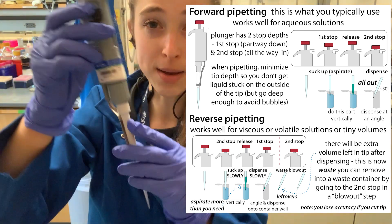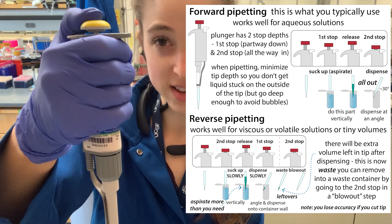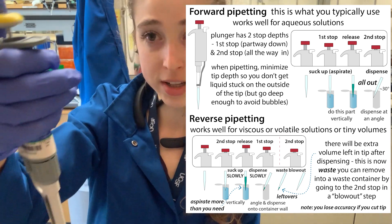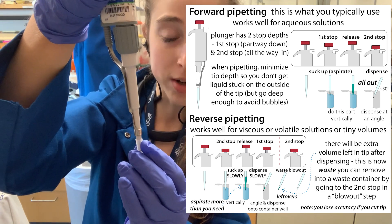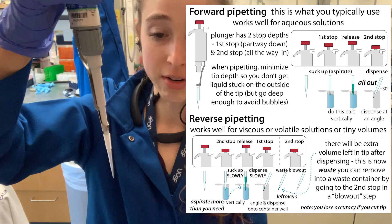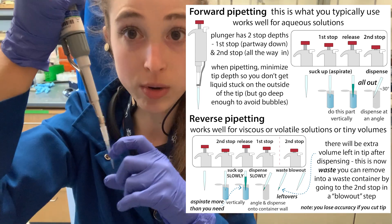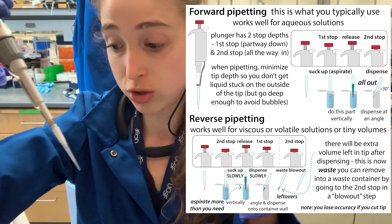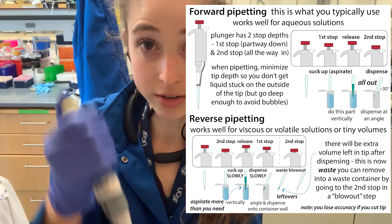Basically, when you have a micro-pipettor like this, the plunger has two stops. It has this first stop, which is partway down, and then you can push it even further to the second stop. Normally, when you're doing forward pipetting, you go down to the first stop, go into your liquid, pull the liquid up while you're still in the liquid — that's called aspirating. Now the liquid in the tip is the amount you want to dispense. You push all the way down to the second stop when dispensing it.